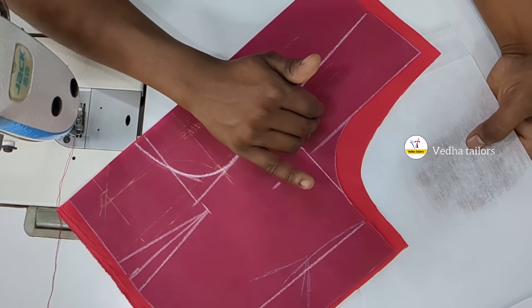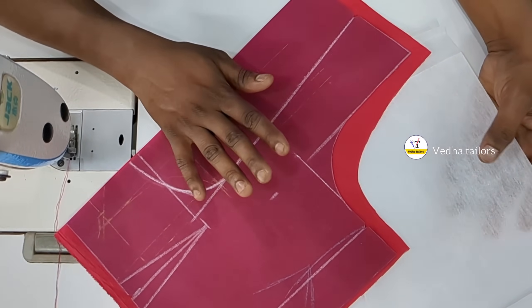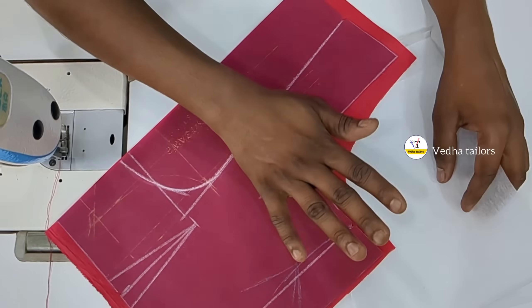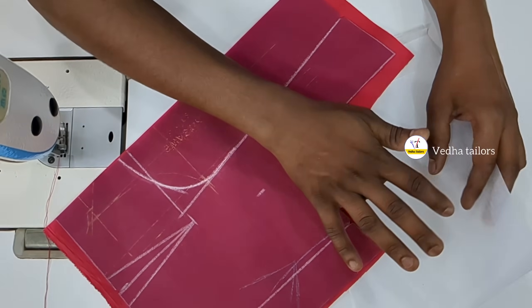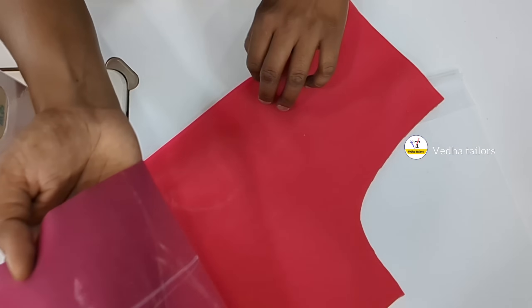If you don't have an extra lining piece, you will need to fix the neckline and fix the piping and finish it. If you don't have an extra lining piece, you will need to fix the lining piece. Now we will fix the original piece.